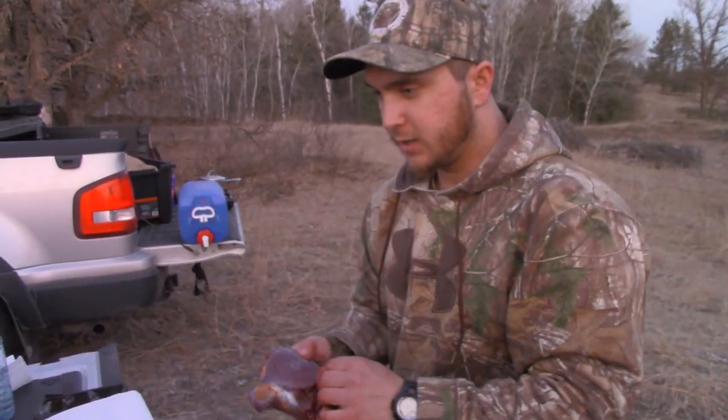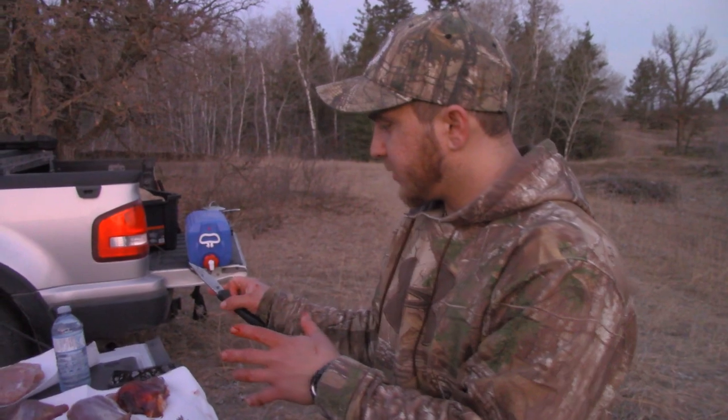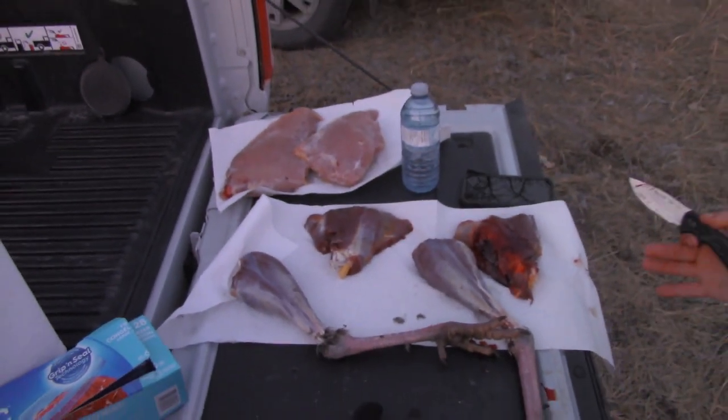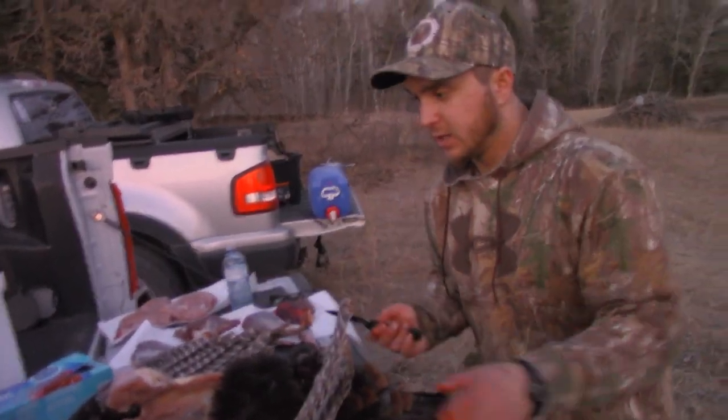I'll do the same thing on the other side, and that'll be everything I'm taking from this turkey. You can also take the heart and the gizzard. Now you've got all your meat out of the bird and cooling. It's only about four or five degrees outside.